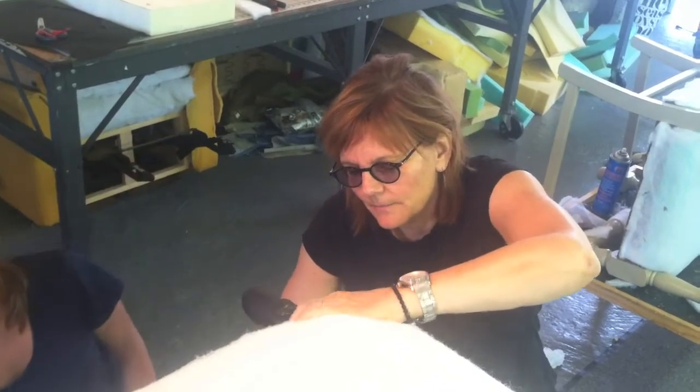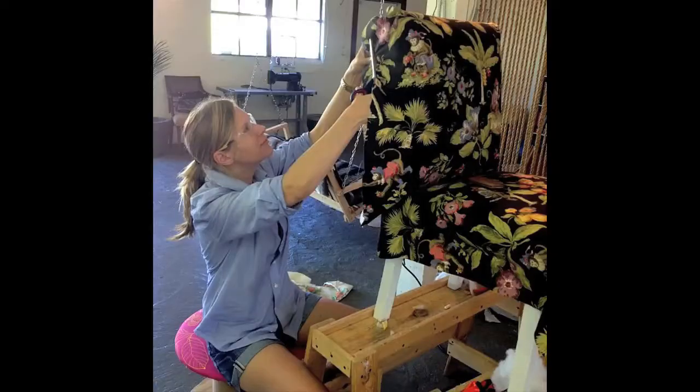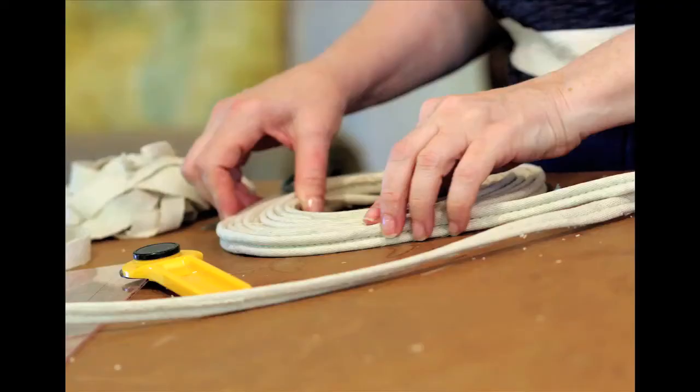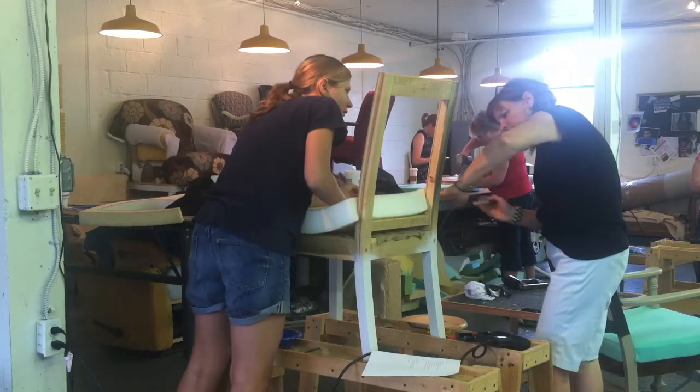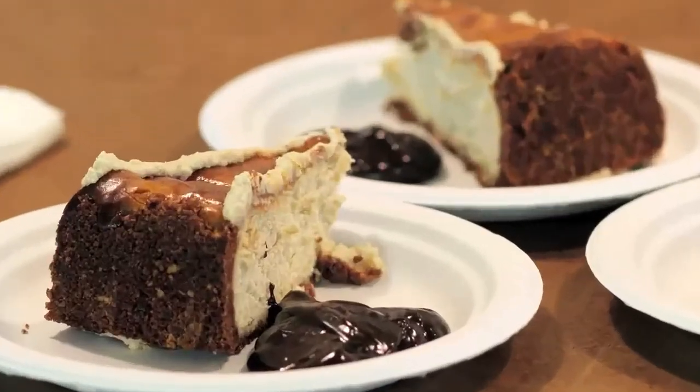Your veteran instructor, Shelly Lear, provides the tools, sewing machines, batting, webbing, adhesives, cording, and of course, the hands-on instruction. And she's always got yummy treats for those afternoon breaks.